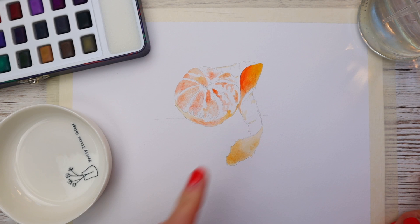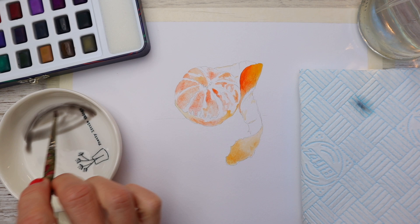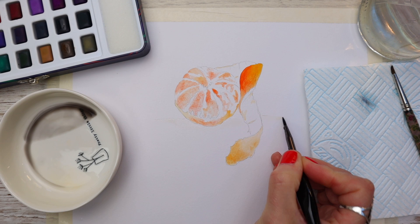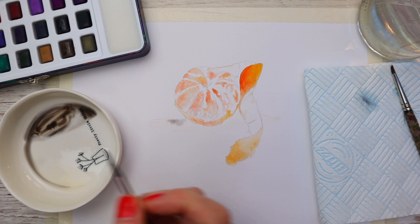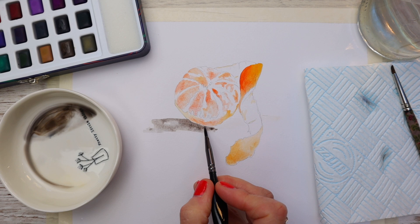Once everything is dry, I've cleaned down my palette and I'm looking at my colour chart. I'm going to add a tiny bit of Payne's Grey along with a small bit of warm sepia — this will form the shadow at the base of the tangerine where it's sitting on the table. Using my number two size brush to wet the paper again around the outside edge, I'm working wet in wet to give a lovely soft blur. We just want to give the illusion of a shadow, so I'm dropping in the pigment and being careful not to let it touch the yellow and orange colours already applied.